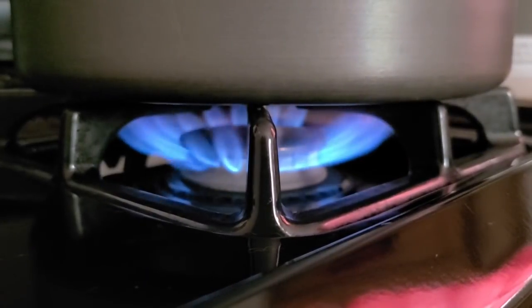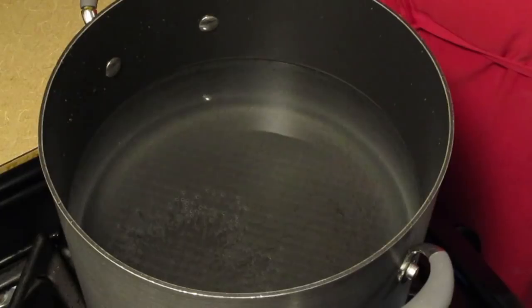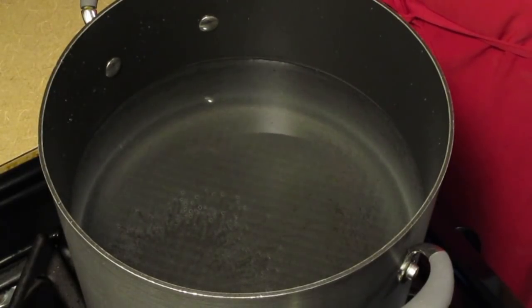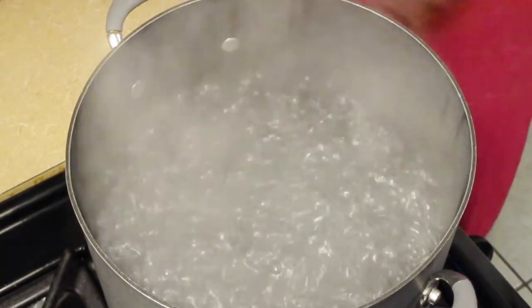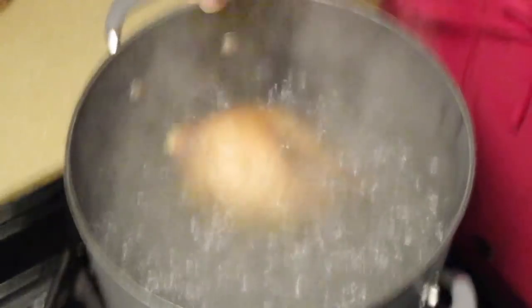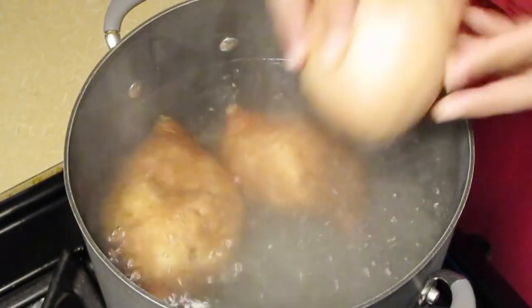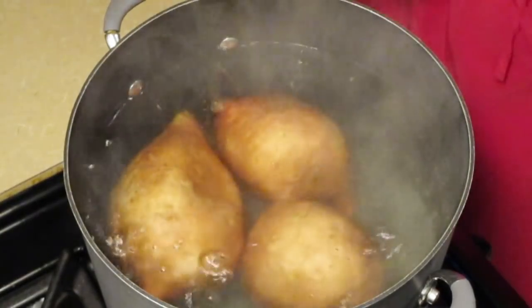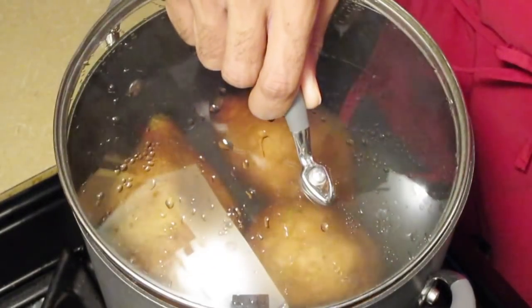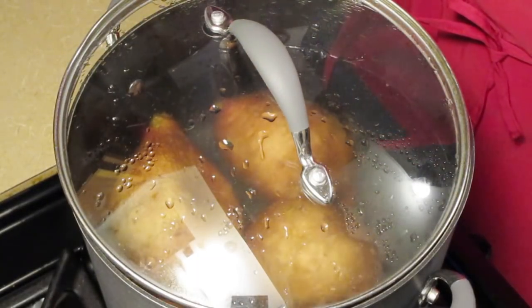Now preheat your fire to medium-high heat. Here we have about two and a half quarts of water in a large pot — let this come to a simmer. Our water is at a simmer now, so add your sweet potatoes. If you don't want to boil them, I have another step coming up next. Cover and let this simmer for one hour and 20 minutes or until the sweet potatoes are tender.